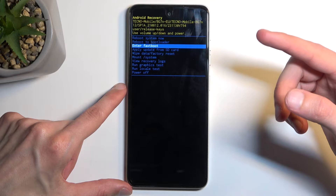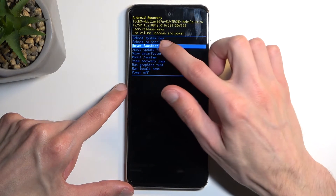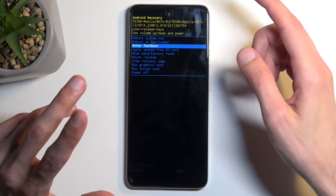Normal boot, which will take you — reboot to system now — which takes you back to Android, and the recovery mode, and probably power off.